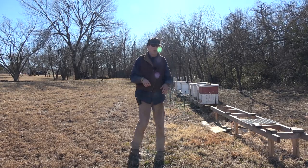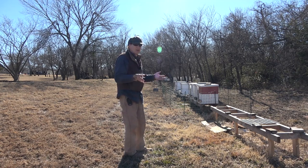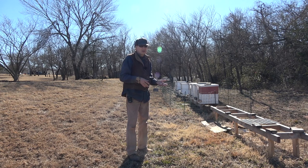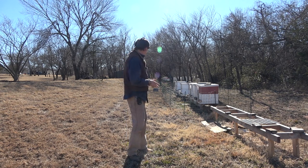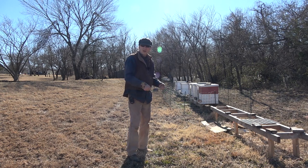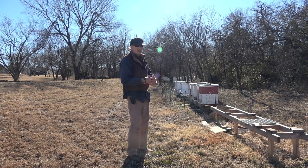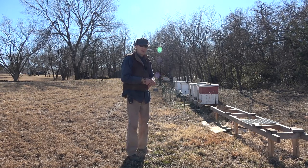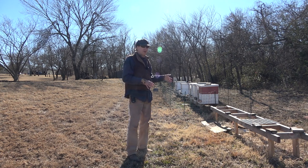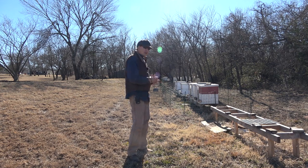Bees are out flying, so what I'm going to do today is walk around and check each hive entrance — see what the bees look like and whether there's activity. If a hive doesn't have any activity, I'll make a note and possibly get in there to check it out. Later this week or next week, I'll also lift the backside of each hive to feel their weight. I did some hive top feeding with liquid feed for the hives that were low going into winter and got them nice and heavy, so they should be doing okay.